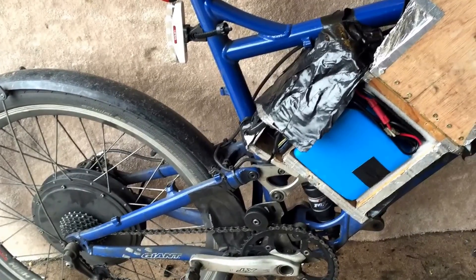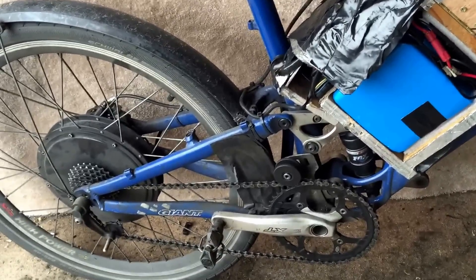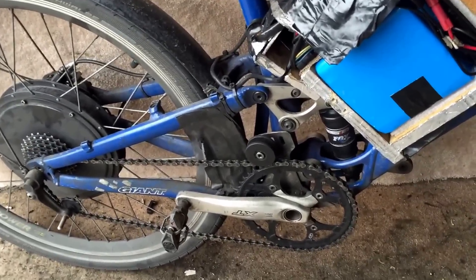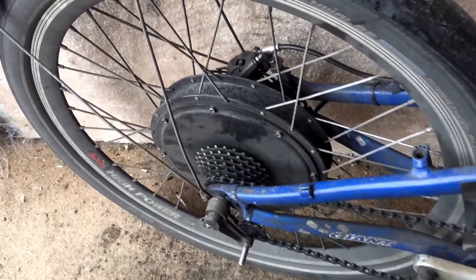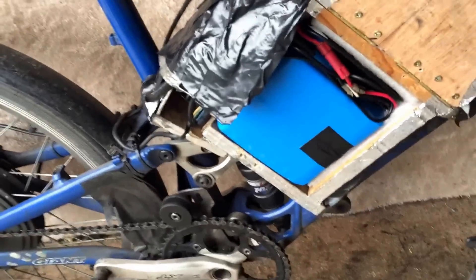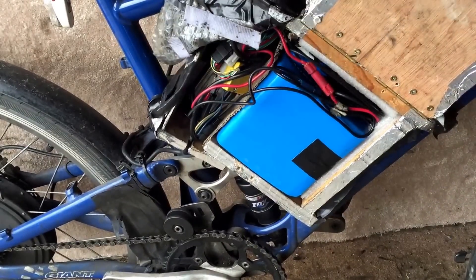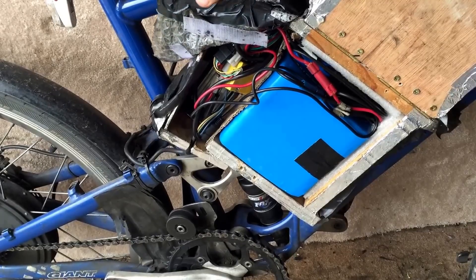Hi and welcome to Fast Electric Bike. Today we're going to have a quick look at the new sort of kits that are available now. You've all seen this kit I have on my bike here with the 1000 watt 48 volt rear hub motor, connected up with a 20 amp hour battery in this little box here with a speed controller behind and all the wiring as you can see.